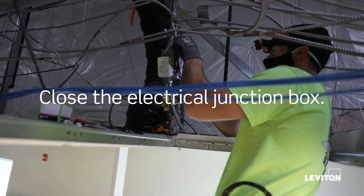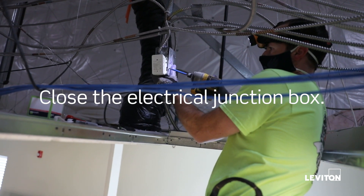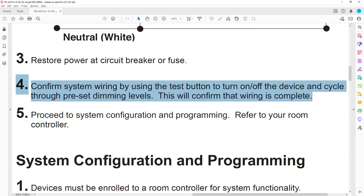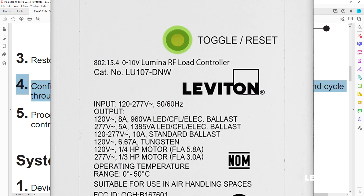Close the electrical junction box. Restore power at the circuit breaker or fuse. Confirm system wiring by using the test button to turn the device on or off and cycle through preset dimming levels.